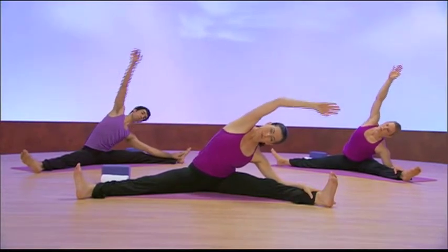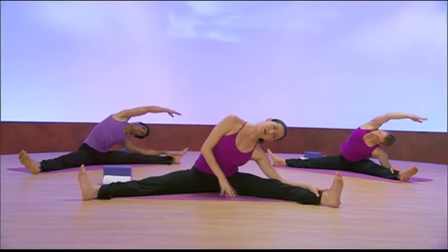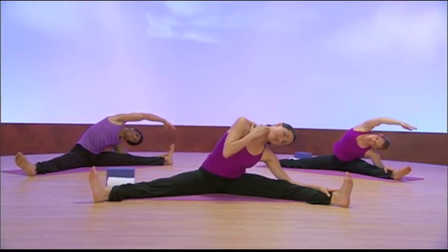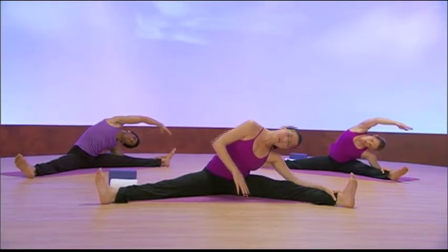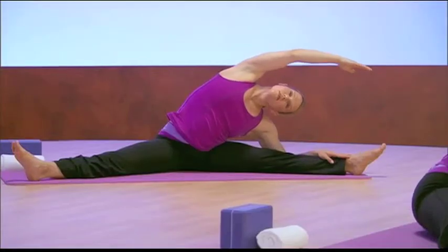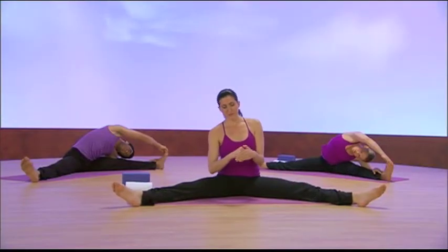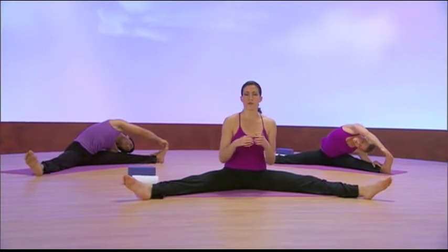Coming over to the other side, starting here for the modification — just letting the weight of your head and your side body fall down to the floor. As you're stretching in this position, you'll feel all of the deep connective tissue giving way. You don't feel the full benefits of a yin practice until you finish it and you stand up, and you start to notice how incredibly fluid and mobile you feel.